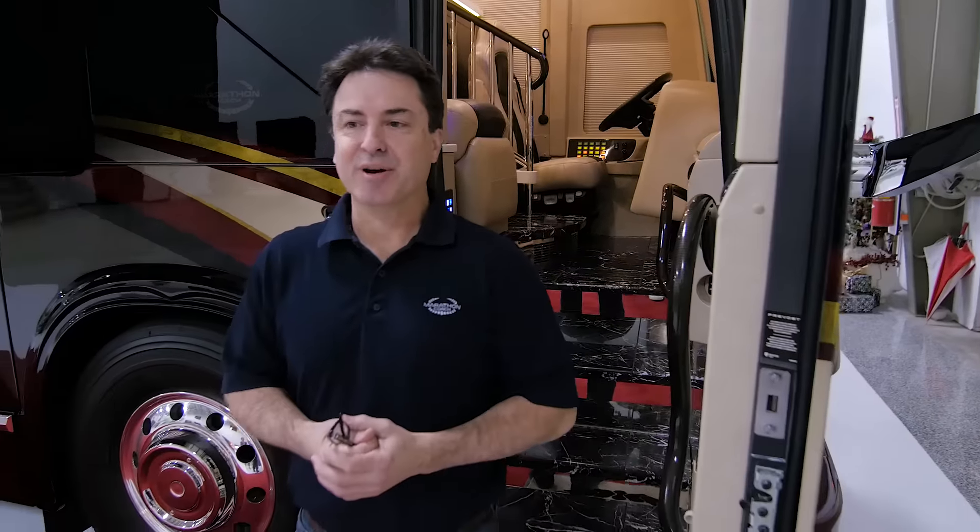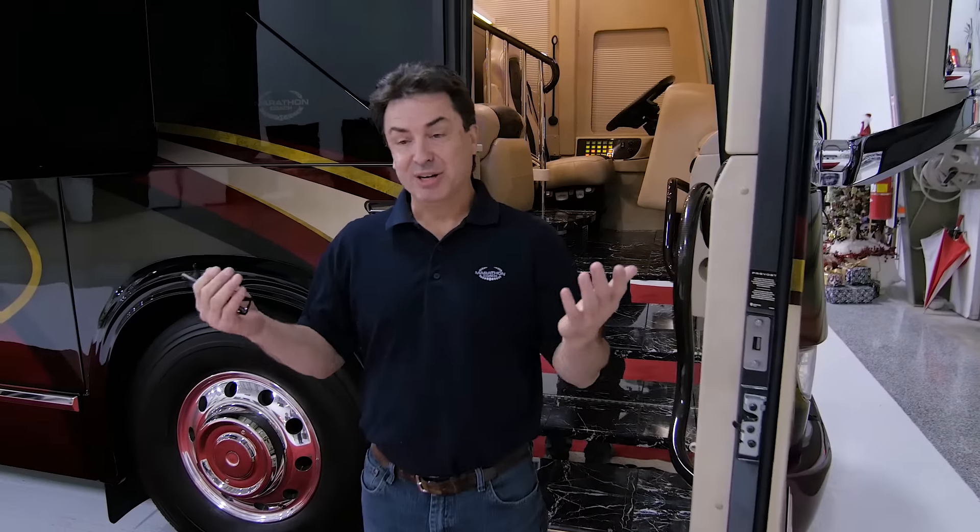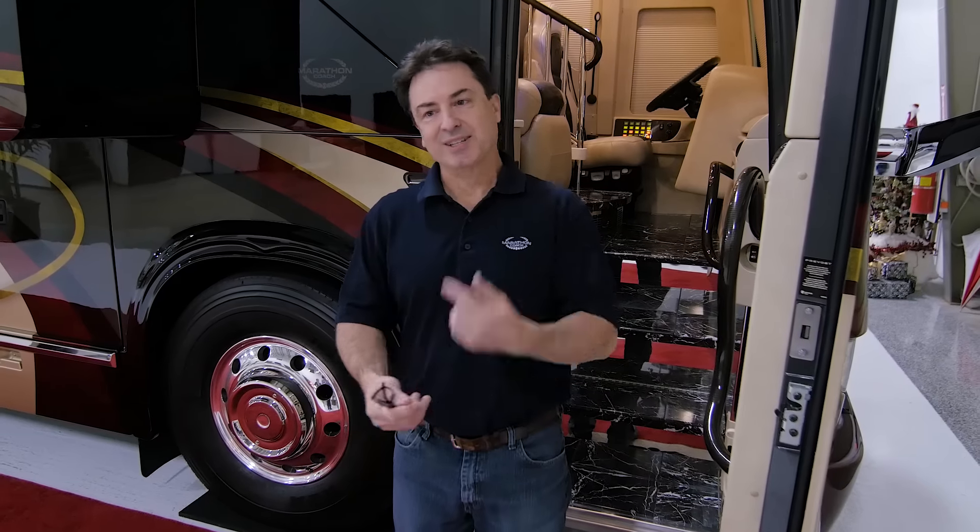Hello, my name is Jay Graham. I'm the engineering manager here at Marathon Coach. It's January 3rd, 2017, and I'd like to invite you to see our brand new H345 quad slide show coach. It's coach 1258, which means it's our 1,258th coach. We're pretty proud of it and we'd like to take you guys through it and show you what we've got going on, so let's take a look inside.